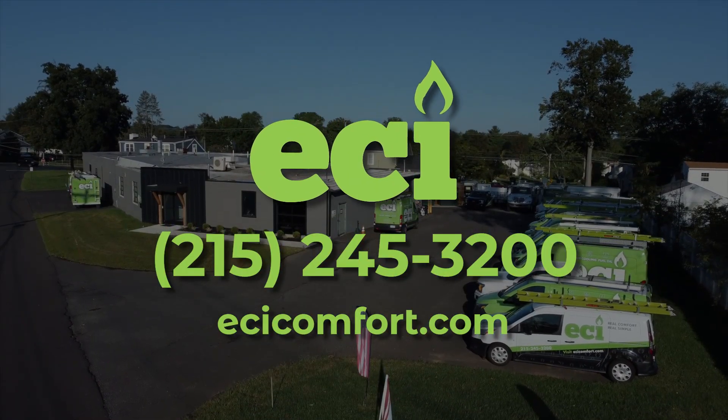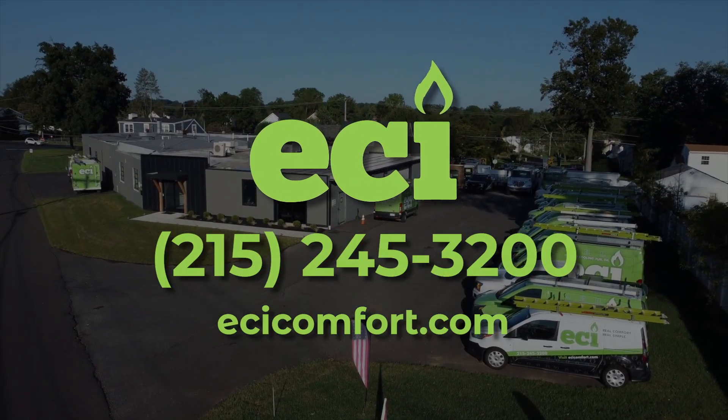Thank you for taking the time to watch the video today about this Unico system. If you have any more questions, please look at our website at ecicomfort.com or give us a call.